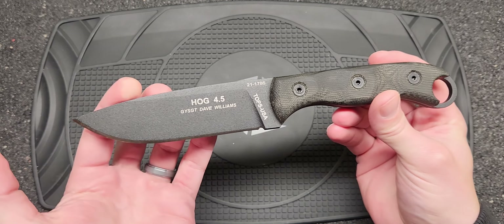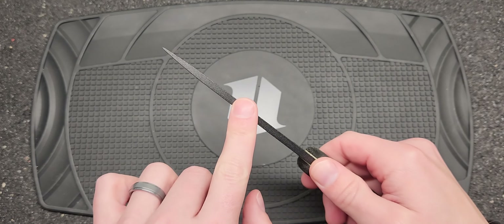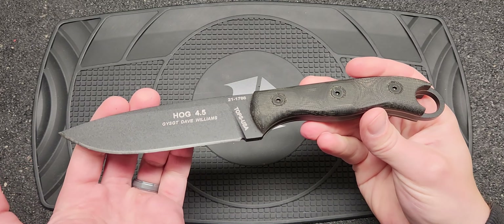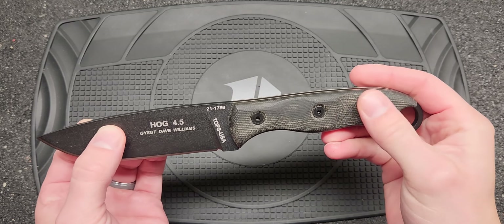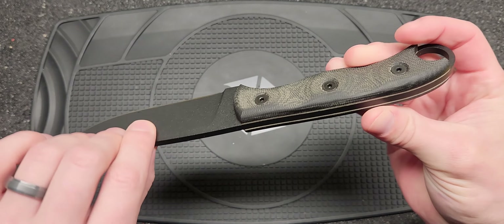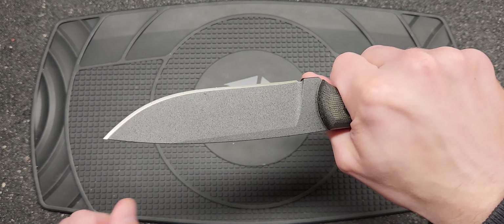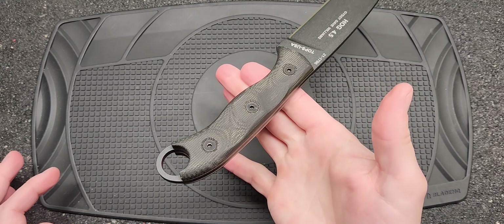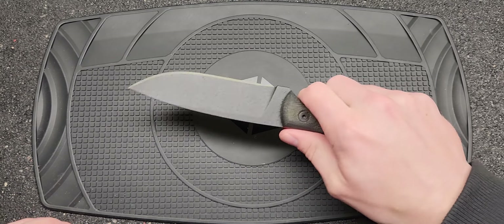Nice liners. Everything is well executed as you'd expect with Tops. The point is really nice. Just nothing bad to say about it. Fits really good in the hand and definitely won't give you any hot spots. Everything's nice and smooth, but the micarta scales do provide traction — they left them a little bit rough, not smooth or buffed, so you do have some texture there. The balance point is right behind that first screw, so right about there — which is pretty good.